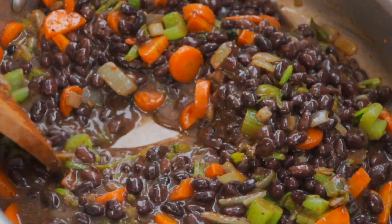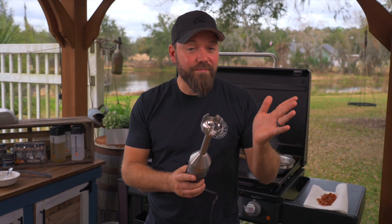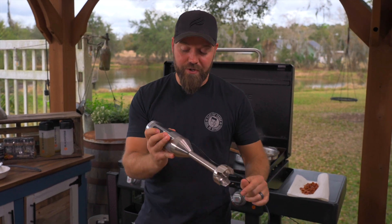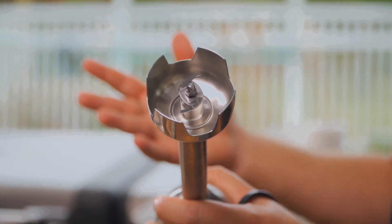Now for the fun part. This is a burr mixer, or an immersion blender — it's got a blade at the end. Some people call it a wand mixer. You basically pull the little trigger and you get a blending action at the bottom.